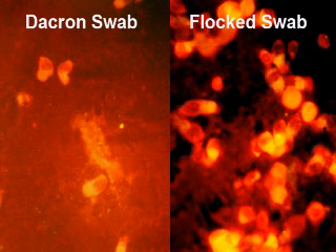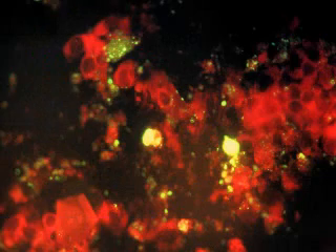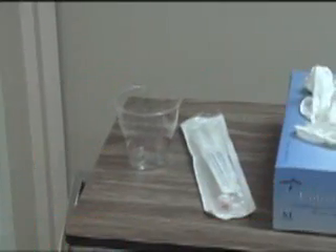Proper collection techniques are important to obtain the best sample while providing appropriate protection for the person collecting the specimen. The following video clip demonstrates the personal protective equipment needed to safely collect the sample.